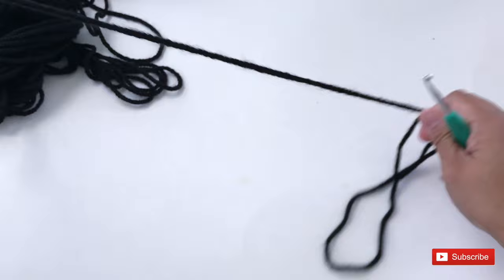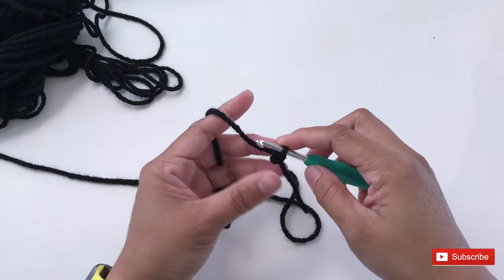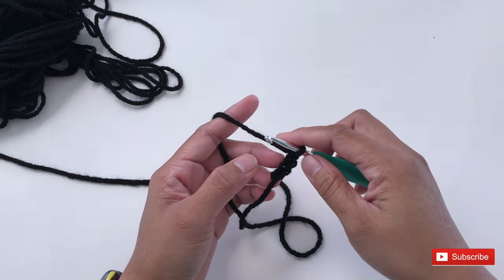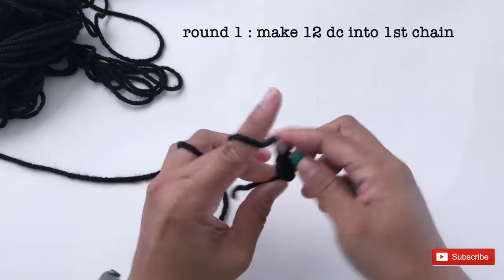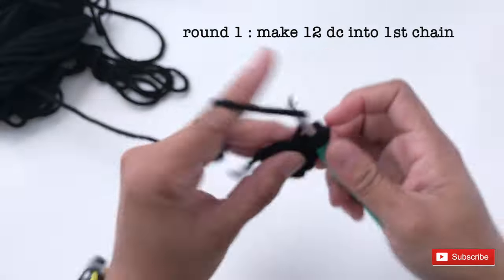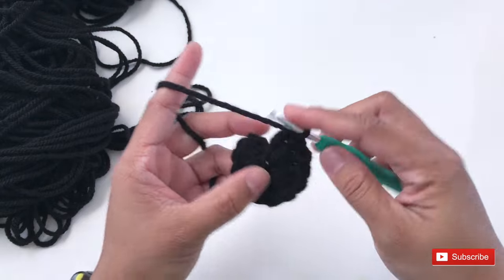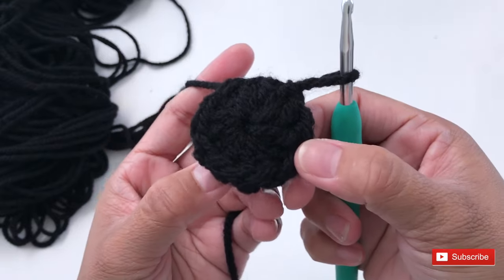Let's start by making a slip knot. You can use a magic ring or magic circle if you want, but I prefer this way. So make a slip knot and make chain 3. Once you get chain 3, make 12 double crochet into the first chain right here. Because I'm using black yarn, it's going to be a little bit hard for you to see, but I'll try my best to zoom it in. This is the first round.